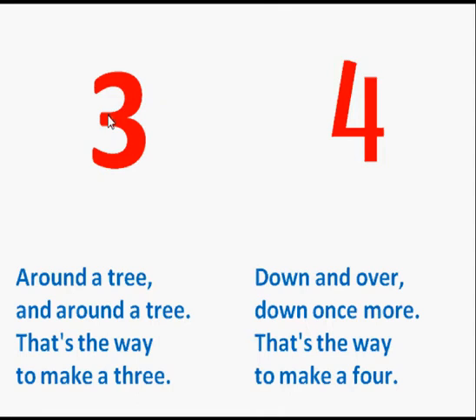Around a tree and around a tree. That's the way to make a 3. Down and over, down once more. That's the way to make a 4.